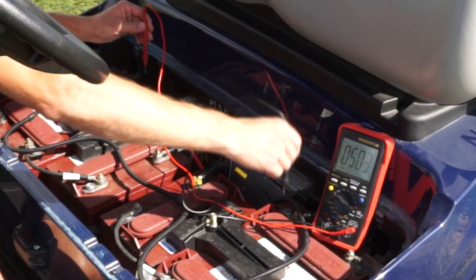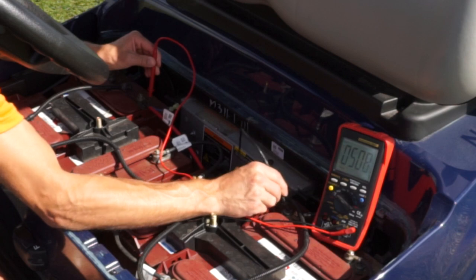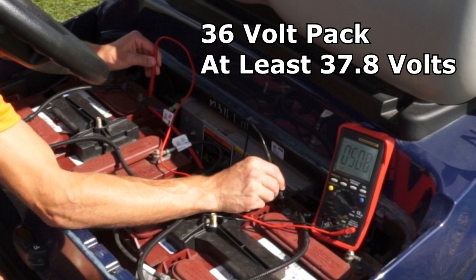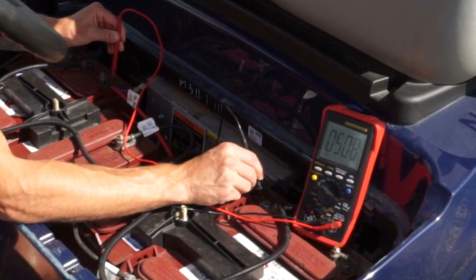When runtime decreases, it's best to check that the charging system is fully charging the pack. This can be done by checking the overall battery pack voltage 24 hours after charging has been discontinued. A fully charged 36 volt pack should be at least 37.8 volts; a fully charged 48 volt pack should be at least 50.4 volts. Our pack has a voltage of 50.8 volts, which means it is fully charged and operating normally.